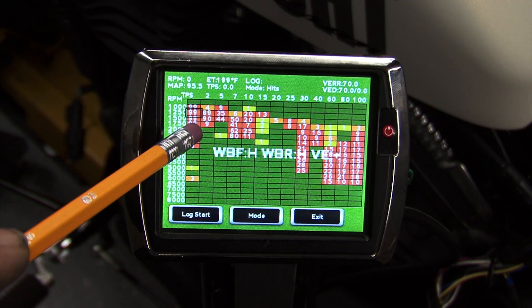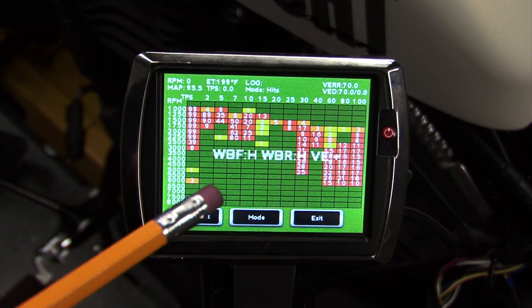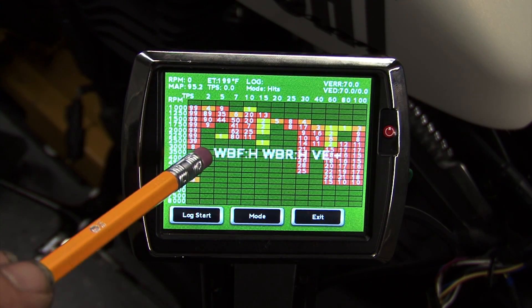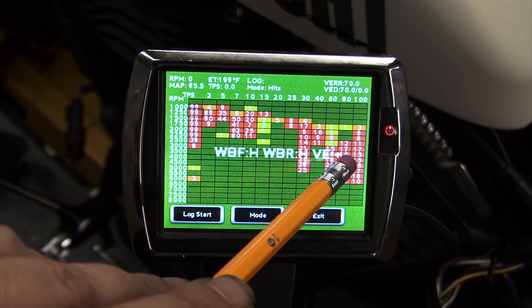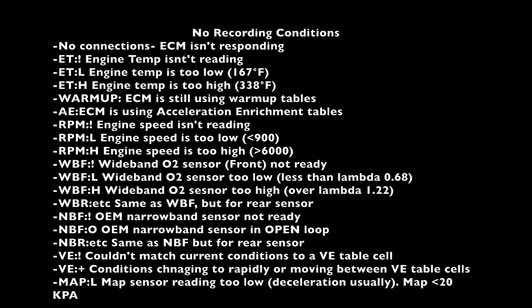Autotune data logger monitors various operating conditions to ensure you're ready to start autotuning and whether or not you're in a state that will allow learning. A large message will overlay the screen to indicate the condition that's currently preventing the learning. Here you can find a list of all of the conditions that could keep autotune from learning and an explanation for each one.